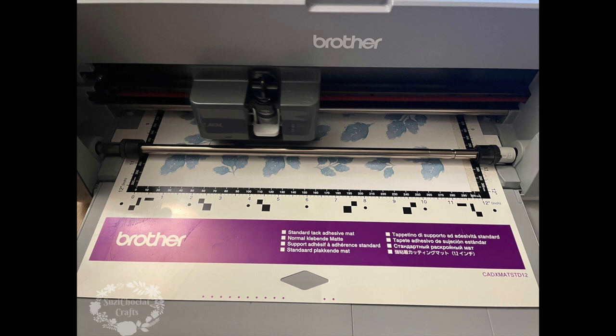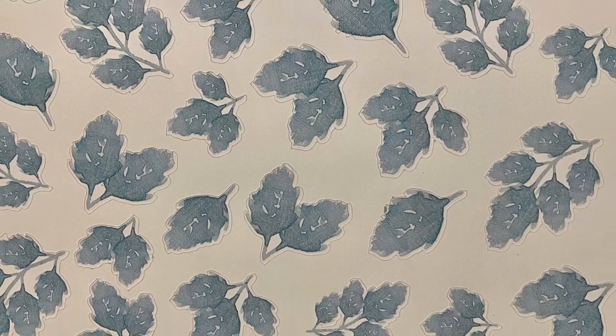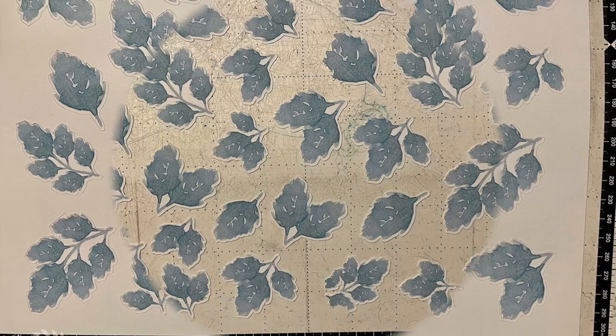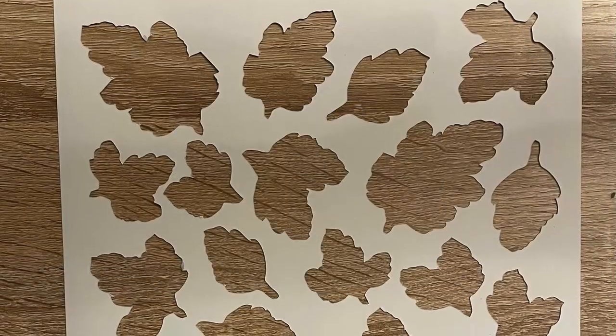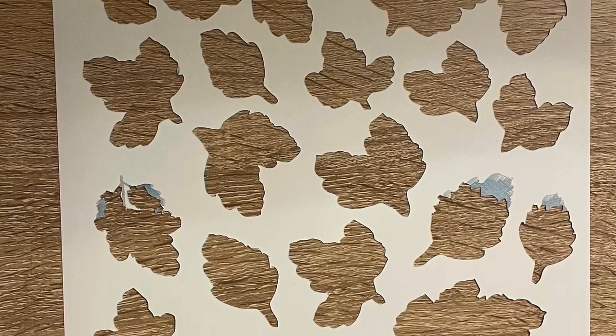I used my Brother ScanNCut machine to fussy cut the sentiments, flowers and leaves. I set a 0.04 outset border in scan and then into direct cut. The edges of a couple of the leaves were hard to pick up when scanning and cut the tops off a couple of them, but they cut out really well and I was happy with the way that they looked. Most of them cut really well, but you can see there are three where it cut the tops off — they give a nice jagged pattern and the leaves actually look okay.